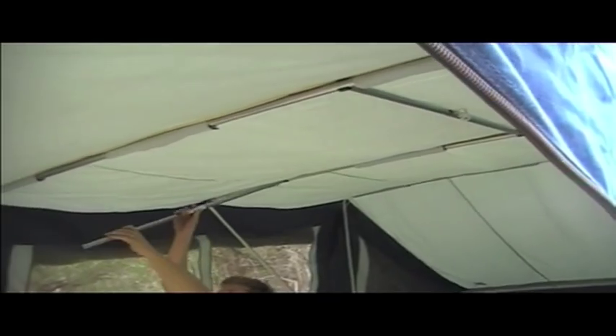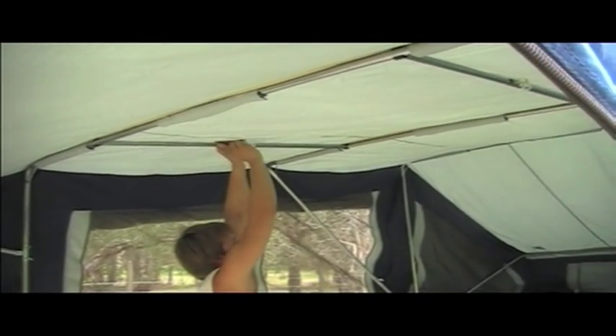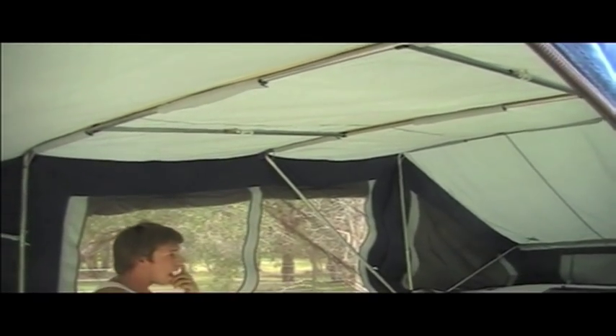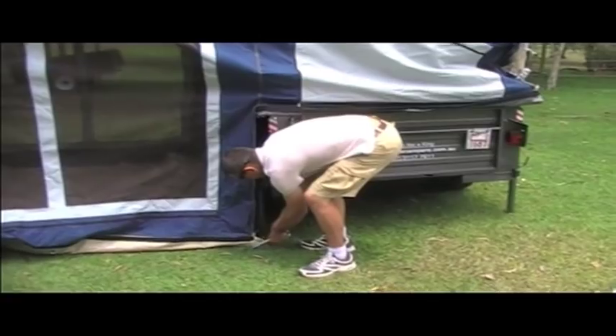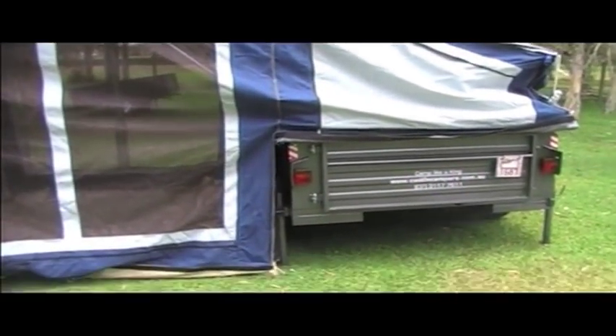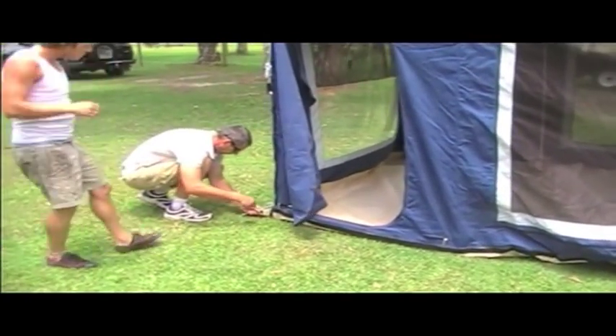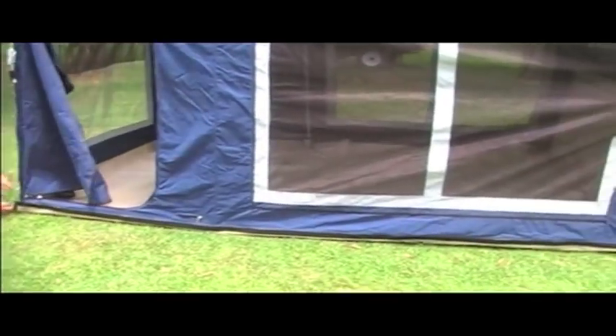That just gives you a bit more bracing support between the roof, because they're a bit more independent and there's no actual bracing there. So those can go in there. The next stage is to peg the floor down. If you peg this part of the floor down next to each side of the trailer, just trying to get that square from your seam running down, then you can go to the other end and pull the floor straight, so it starts to look nice and square.